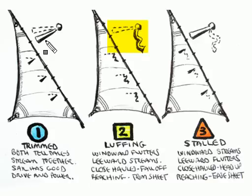Now let's take a look at our last illustration. You notice that the leeward telltale in this case is fluttering, and the telltale we're concentrating on here — the windward telltale — is streaming. That means that the sail is stalled.